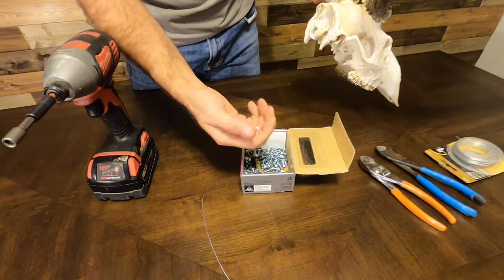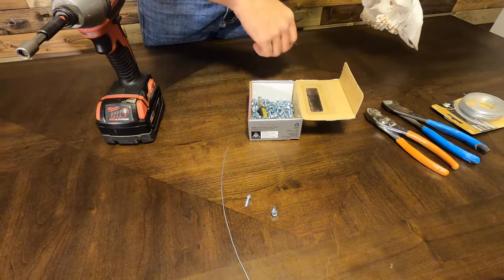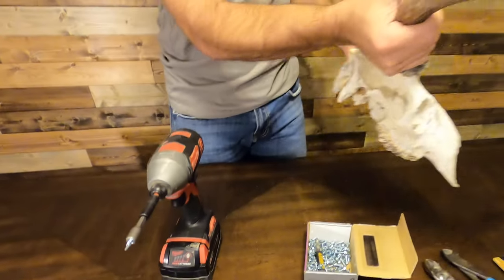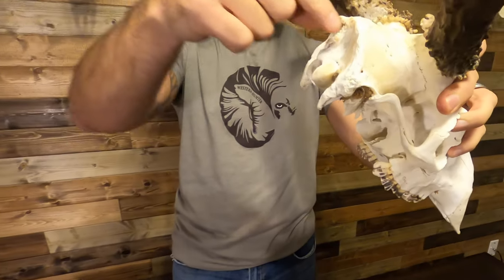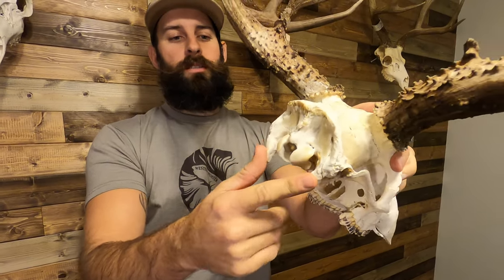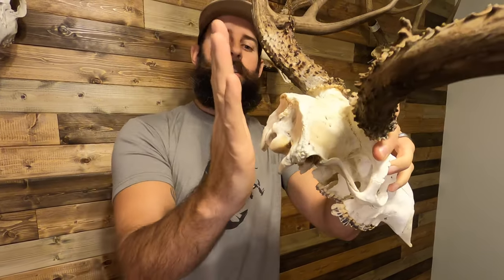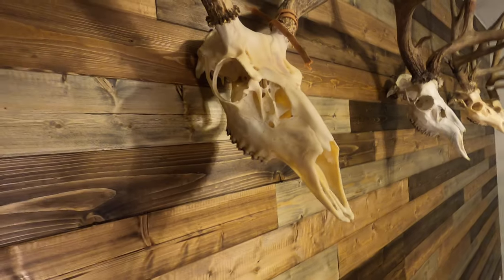All you're gonna need is two self-tapping screws and a piece of wire. What we're gonna do is mount this wire on the back so that it holds against the wall, and these two pieces of bone that work into the jaw structure are gonna hold it against the wall. You'll have your skull out on an angle, antlers kind of parallel with the wall, and it'll look like these ones behind me.